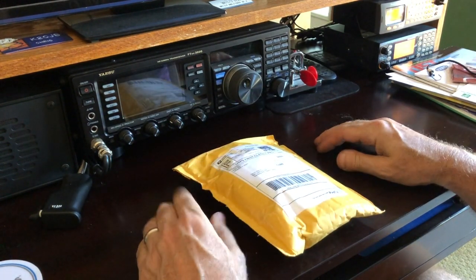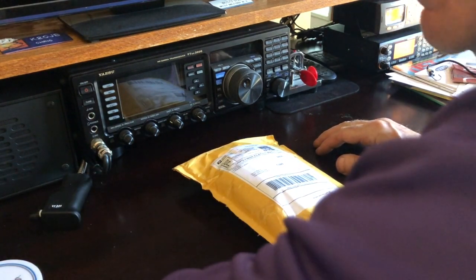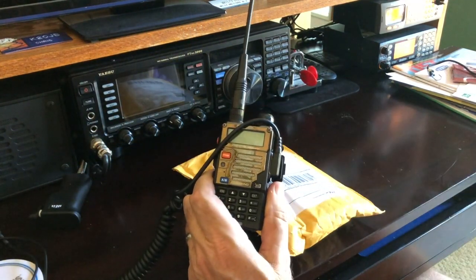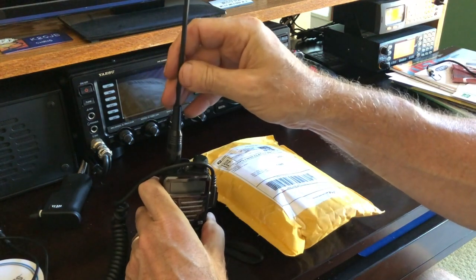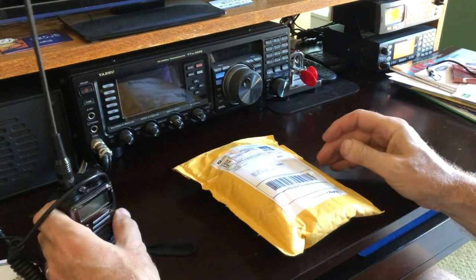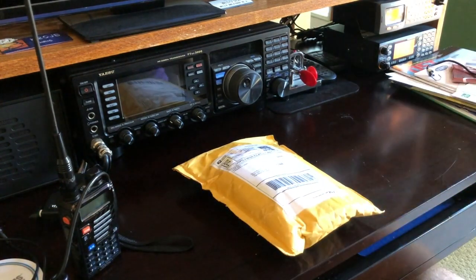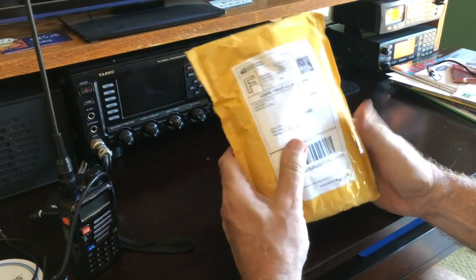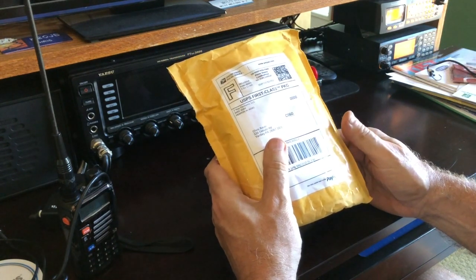I got it because a lot of times when I'm out in the parks or even my backyard, the radio I use a lot is my little Baofeng. I've got the Nagoya higher gain antenna on it, but there are still a lot of repeaters around here that I just can't reach. I'm thinking I'm sitting in the backyard and I could always just string up something in the trees.